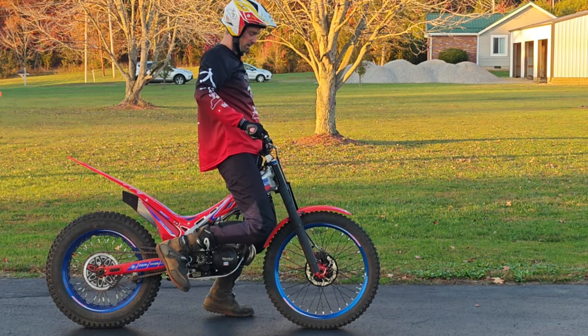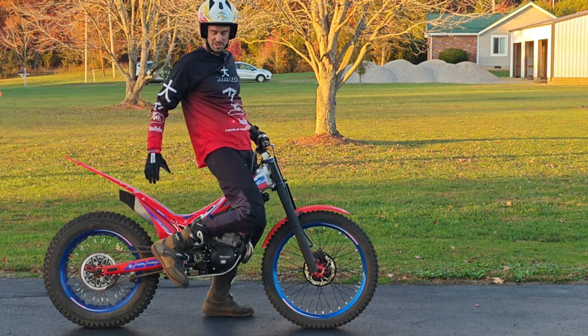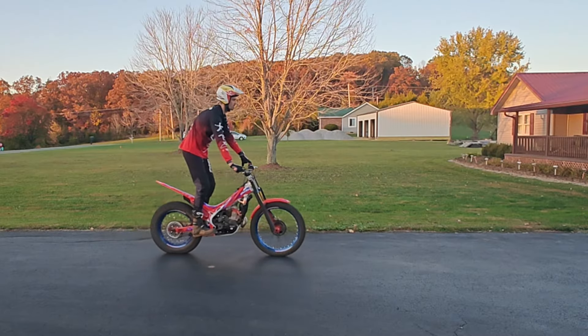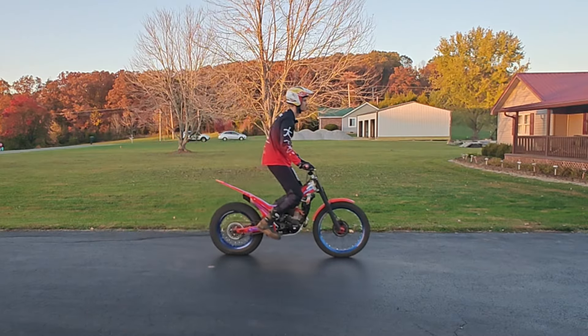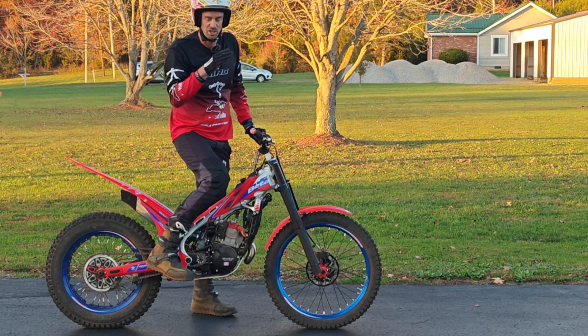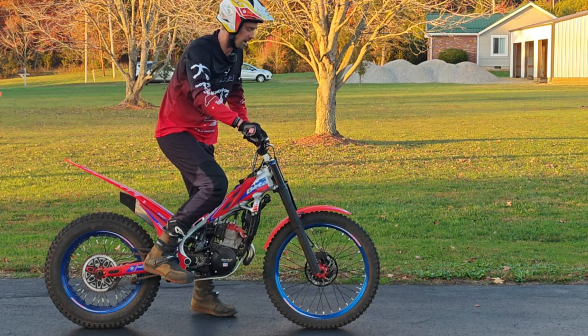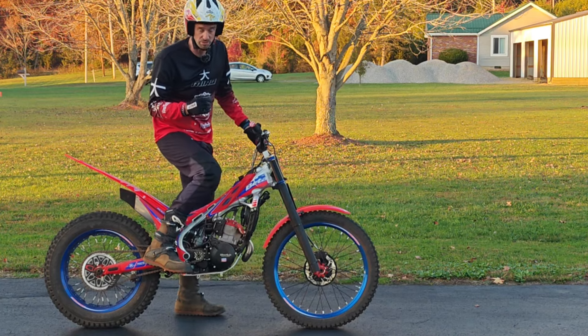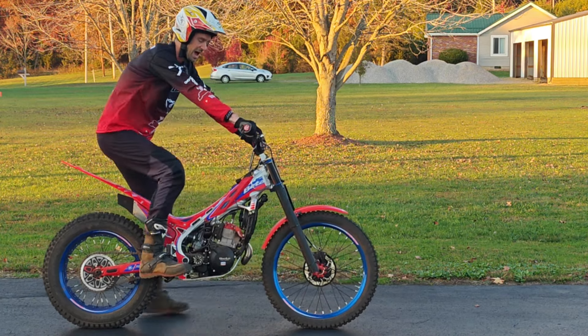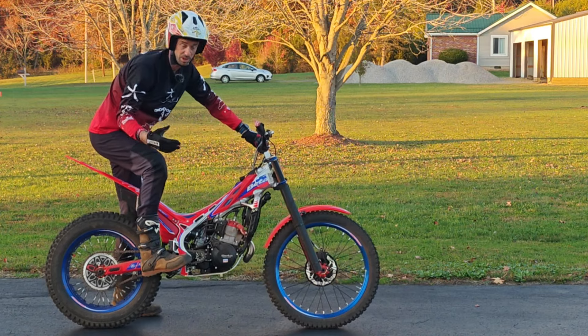I need to get my center of gravity forward so that as I'm accelerating, I'm moving in time with the bike — I'm not getting caught behind the bike. To help you understand exactly what I'm talking about, I'm going to show you specifically what happens if I move my hips in the opposite direction of the acceleration. So if I take my hips from forward to back and give it a little gas, you probably all know what's going to happen.